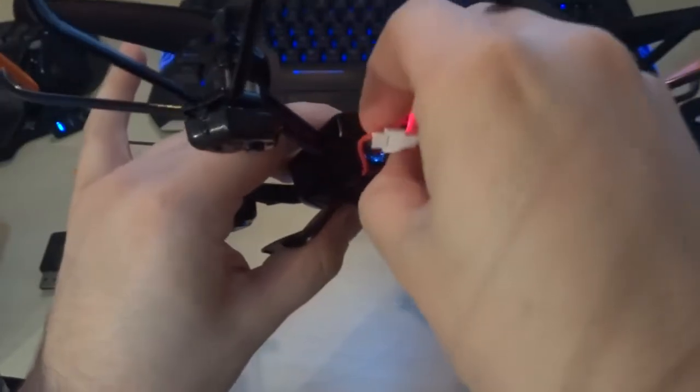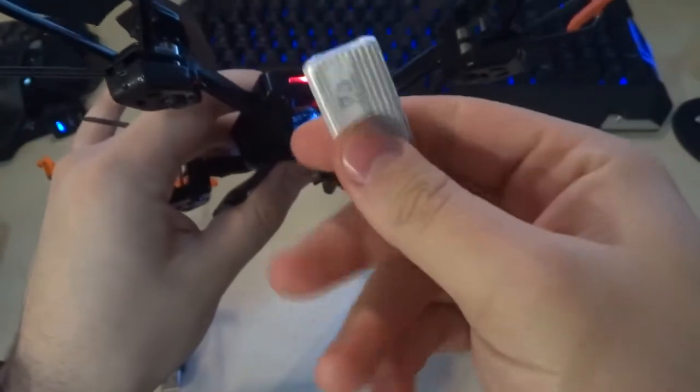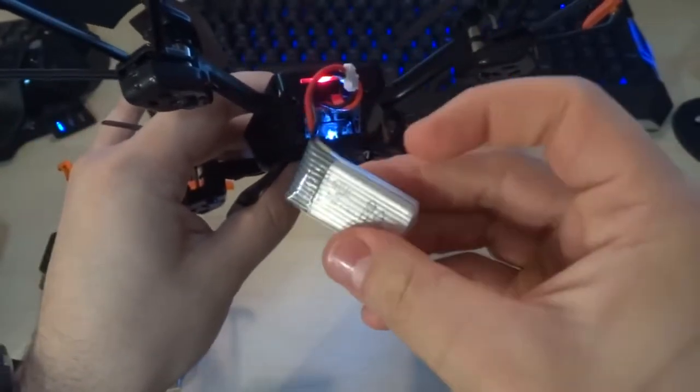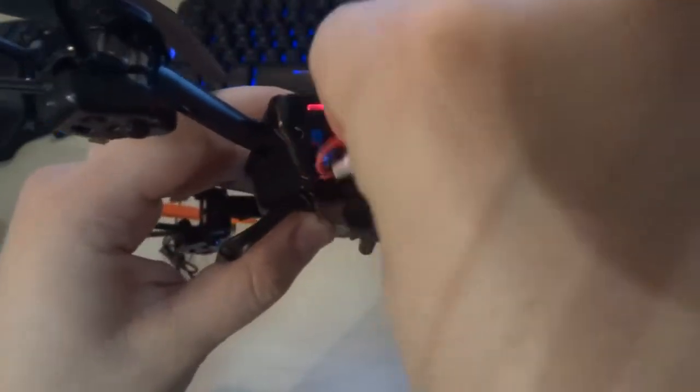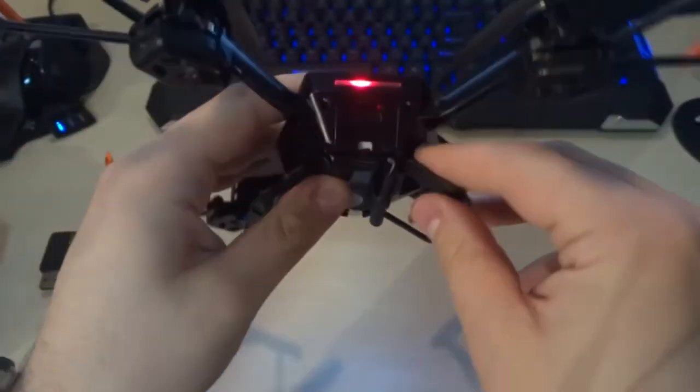The first time I had concerns about this drone was when I opened it up and saw how small the battery really is. While testing with Wi-Fi on and transmitting to my phone, I was getting anywhere from two to maybe five minutes of battery life. With a drone this size, you'd think the battery would be substantially bigger.